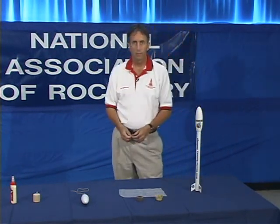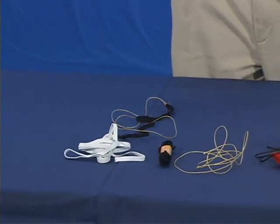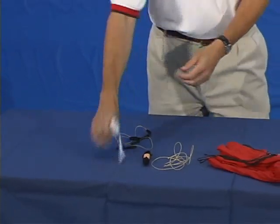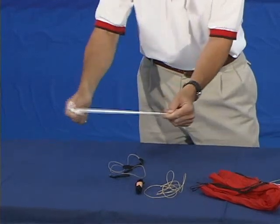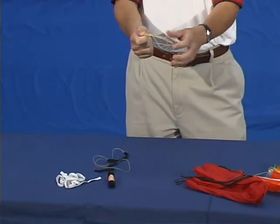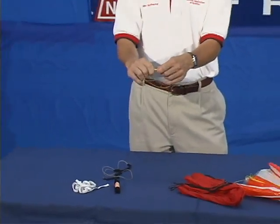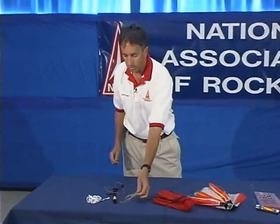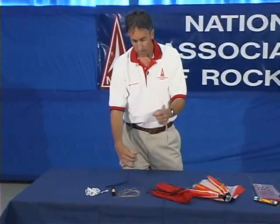Now let's talk about recovery systems. Recovery systems are used to hold the rocket together and consist of components that start with a shock cord. The shock cord can be made of an elastic material, commonly available in sewing supply stores — round elastic as opposed to flat. Kevlar cord is also sometimes used, especially in areas closer to the motors and the hot ejection gases, as it's a bit more resistant to heat than elastic. It's important that your cord has some give — if you're using kevlar, we recommend putting a piece of elastic at the top of it.